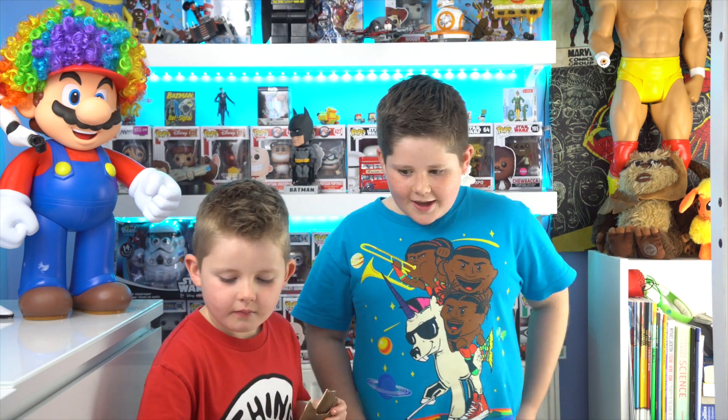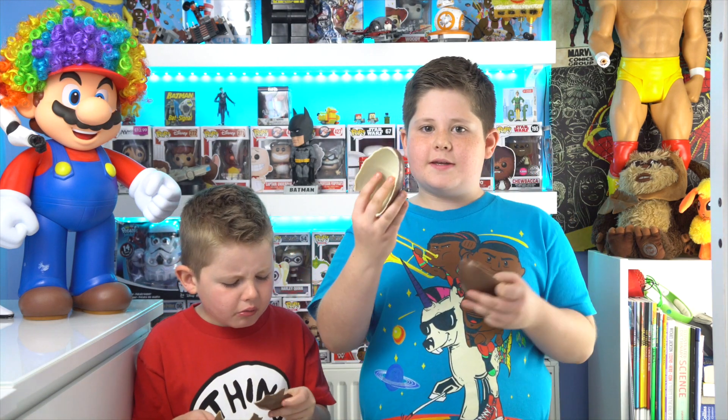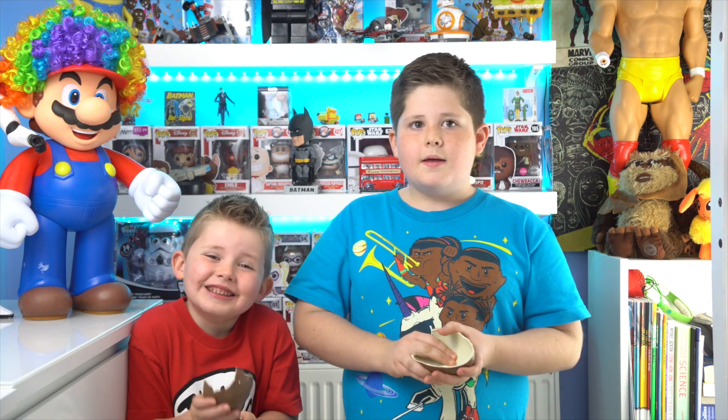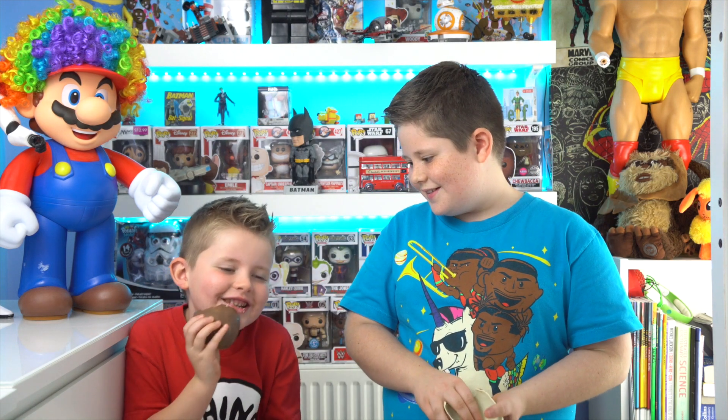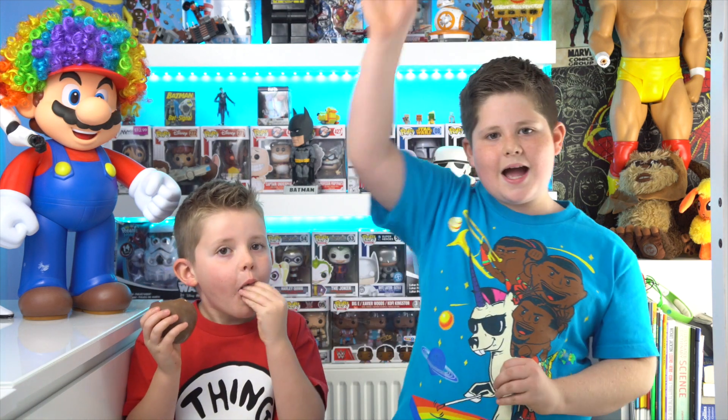So yeah guys, hope you had a good time watching. Don't forget to leave a thumbs up and subscribe. If this was your first time seeing a giant Kinder Egg, don't forget to leave a comment. Hope you had a good time watching and we'll see you later! Bye!